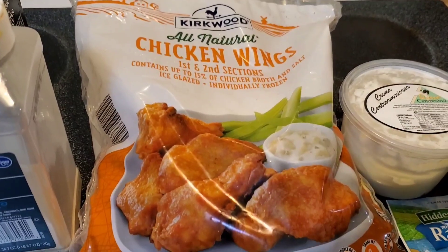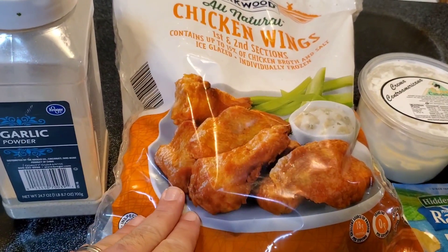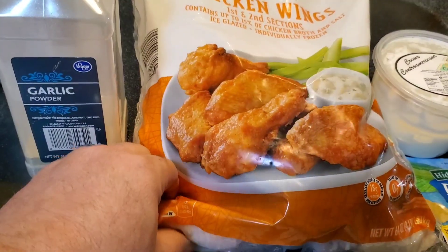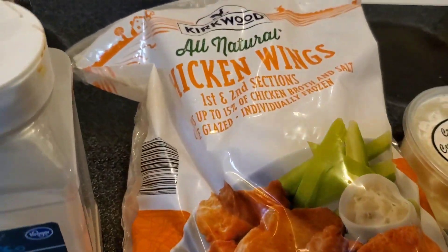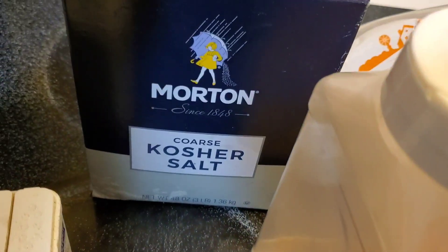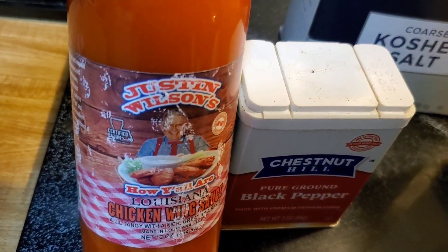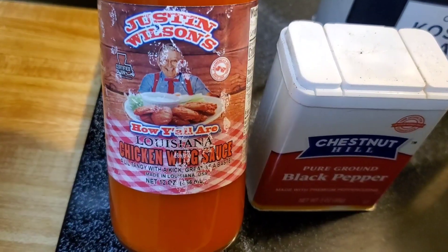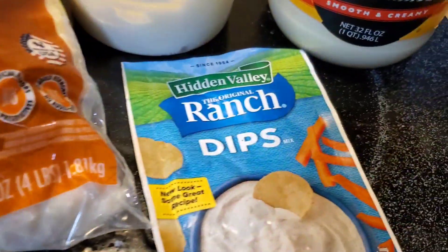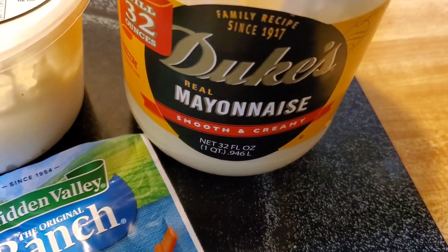Well howdy folks, how y'all are today? We're gonna make some chicken wings. I had these off in the freezer, sent them to the fridge yesterday and they're about all thawed out. We're gonna throw some garlic, kosher salt, and black pepper in the bag and roast them in the oven at 400 degrees. Then we're gonna douse them with Justin Wilson's How Y'all Are Louisiana chicken wing sauce. Then we're gonna make some Hidden Valley Ranch dip with a Mexican crema and some Duke's mayonnaise. Let's get started.